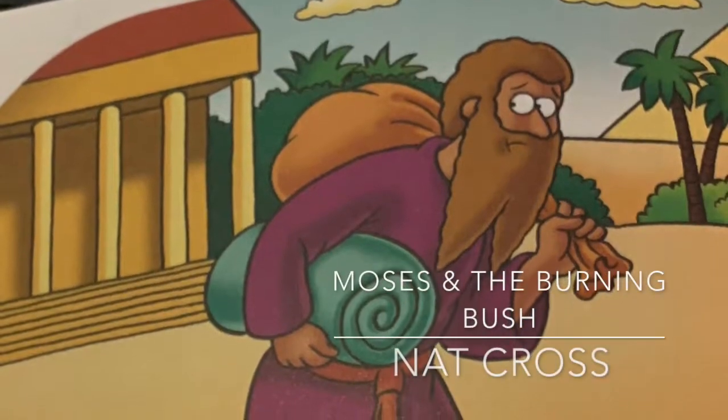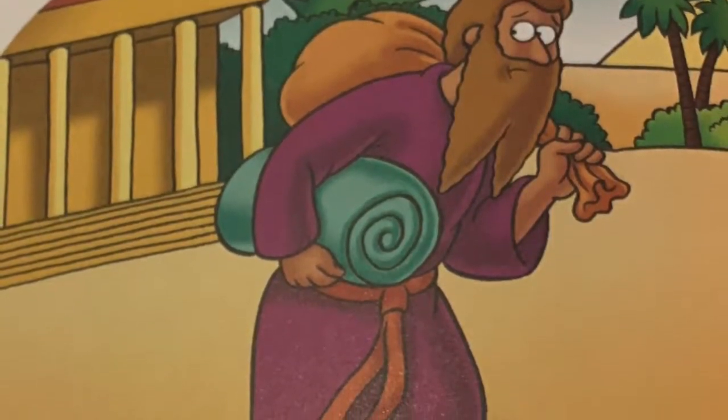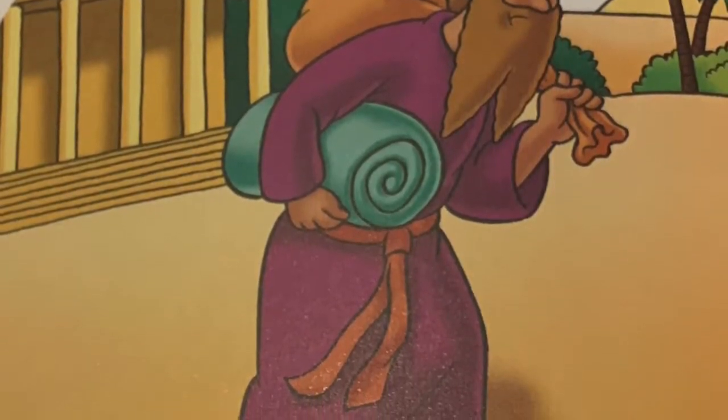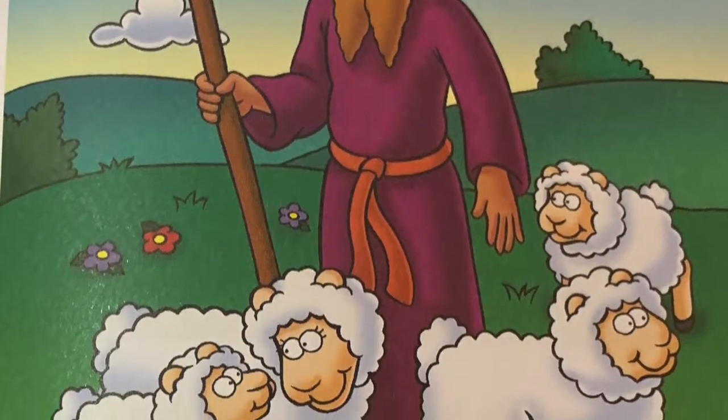When Moses was a man, he left the palace. Pharaoh was still being mean to the Israelites. Moses tried to protect them, so Pharaoh tried to kill Moses. Moses escaped from Egypt. He went to a place called Midian and became a shepherd.